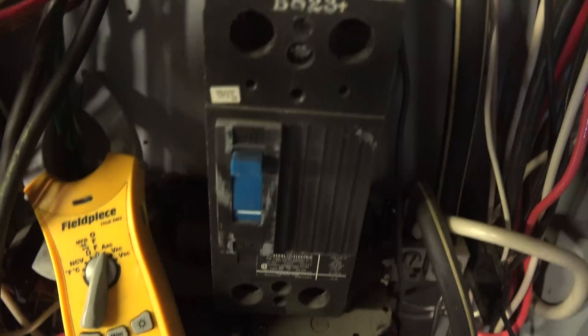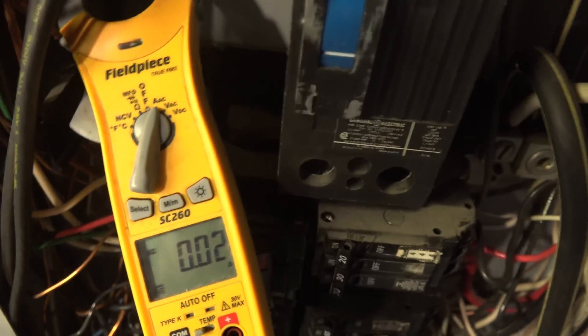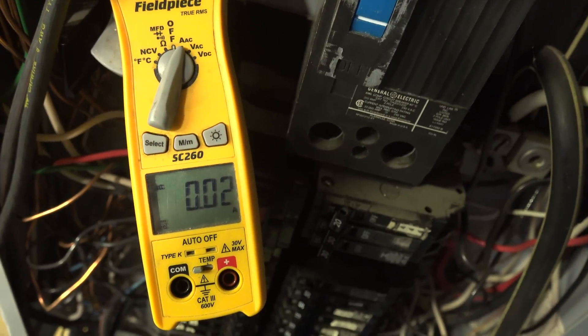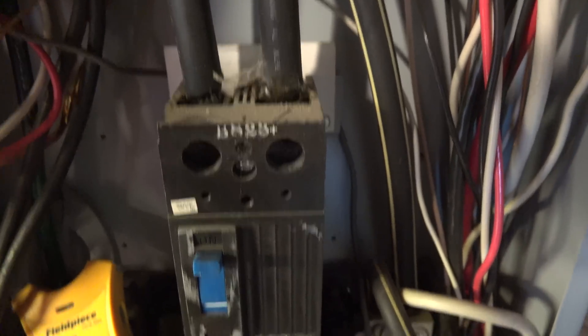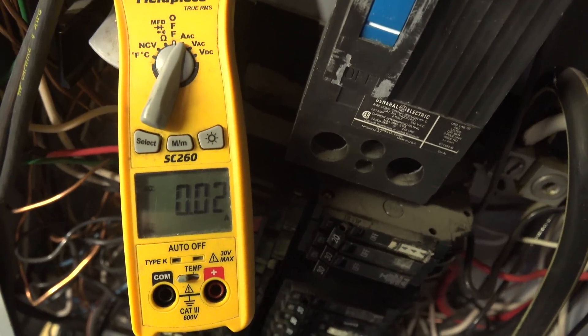Here you can see I have clamped the ground wire. I know it's a little hard to see there, but it is clamped on the earth ground. All this does is go to ground — it's bonded over to the neutral. But there is 0.02 amps. My unbalanced load was going back to neutral, and what was balanced was going back through the hot leads. Nothing is going through the ground.